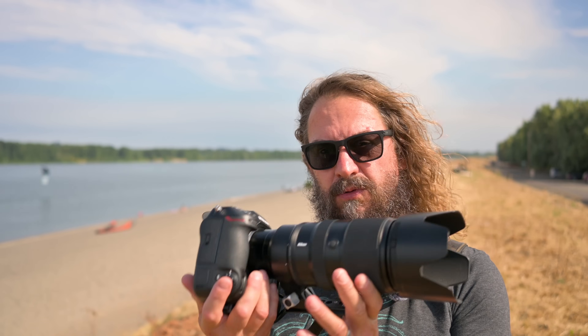Hey everyone, it's Hudson. This week I'm coming to you from one of my favorite places on the planet — the kite beach at Savi Island. It's a place my family and I have spent a lot of time over the years. The kids have basically been raised on this beach hydrofoiling. I'm gonna have you look through my Z9 as I talk about the action and wildlife autofocus settings for the Z8 and Z9.